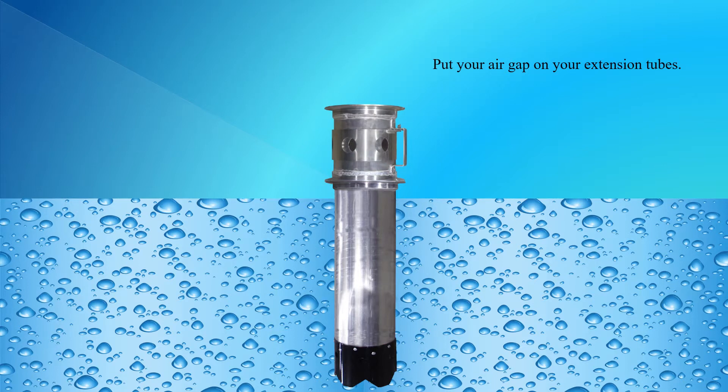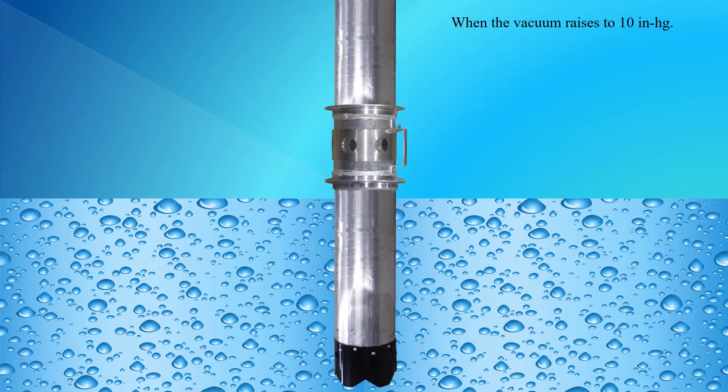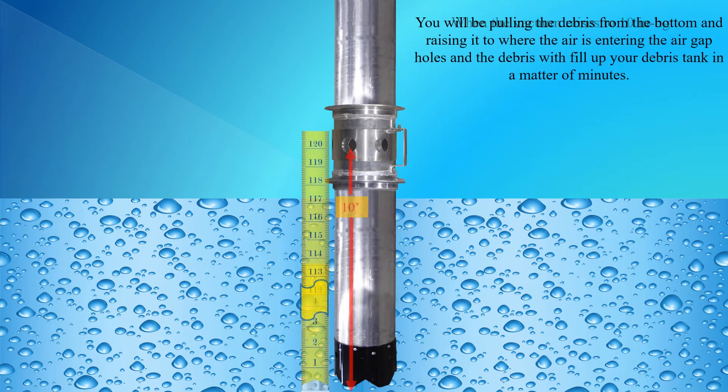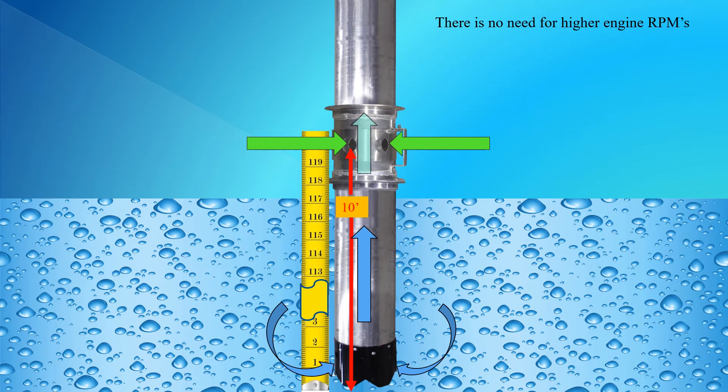Put your air gap on your extension tubes, and on top of the air gap the needed tubing to connect to the boom hose. Send your boom down until the end of the tube touches the bottom. Set your engine RPMs to 1100 and enable the vacuum relief. When the vacuum raises to 10 inches of mercury, you will be pulling the debris from the bottom and raising it to where the air is entering the air gap holes, and the debris will fill your debris tank in a matter of minutes. There is no need for higher engine RPMs.